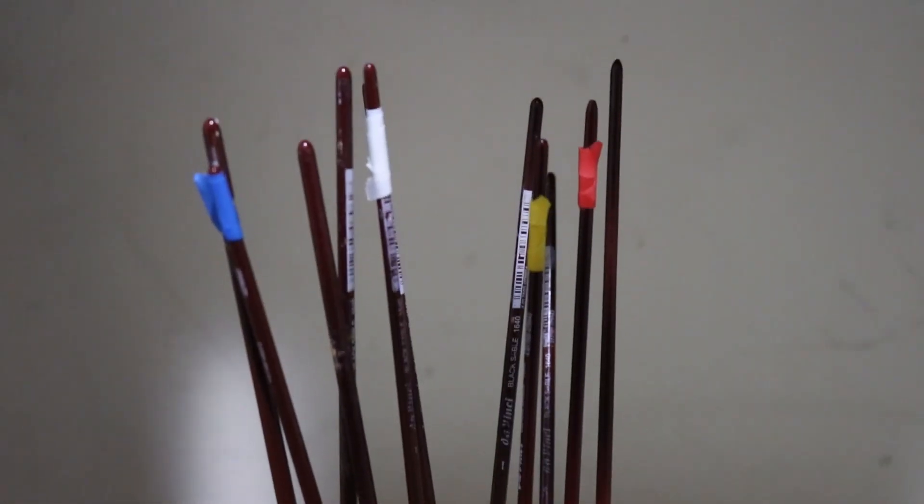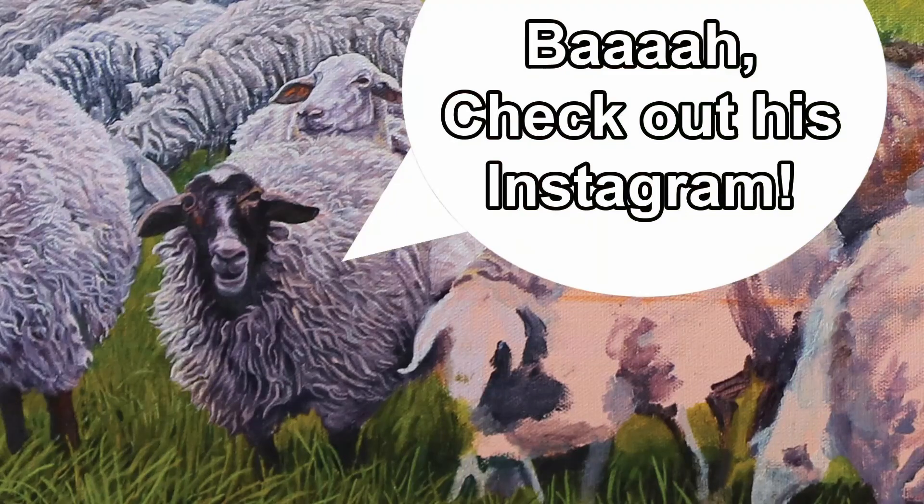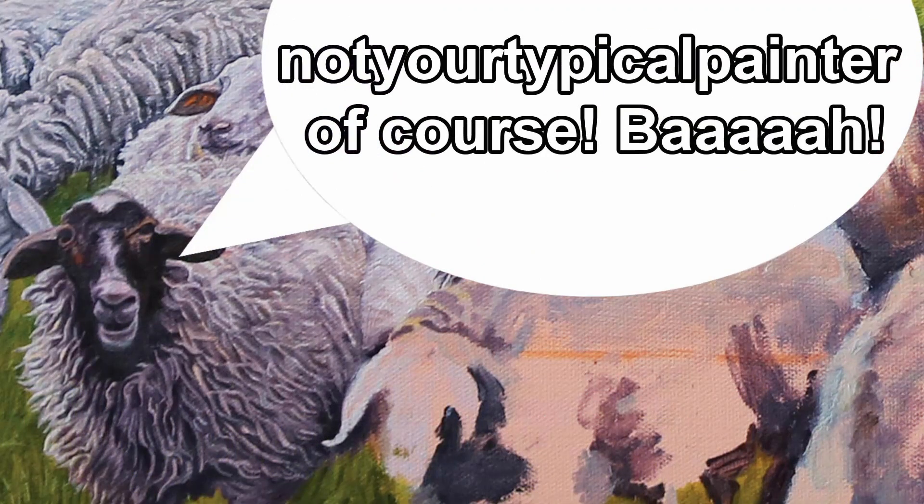If you made it to the end, thanks for watching. Hopefully you find this tip helpful and useful. It's simple but it spares me a lot of trouble, especially when it comes to picking out the right brush quickly. Once again, my name is Charlombos, I go by Bob — I'm not your typical painter. Thanks for watching, and check out my Instagram if you want to see more of my work at Not Your Typical Painter. Stay tuned for more, bye.